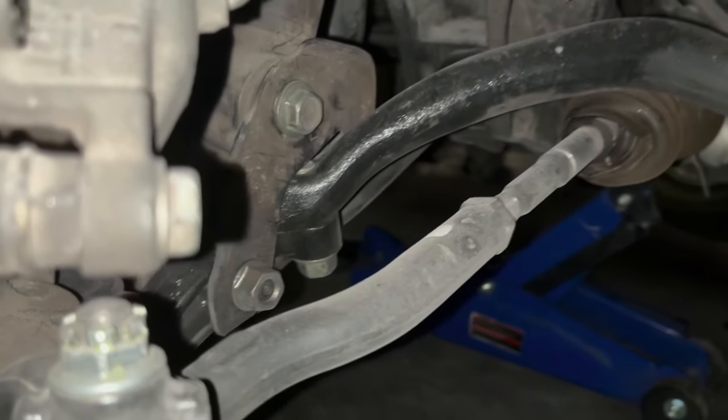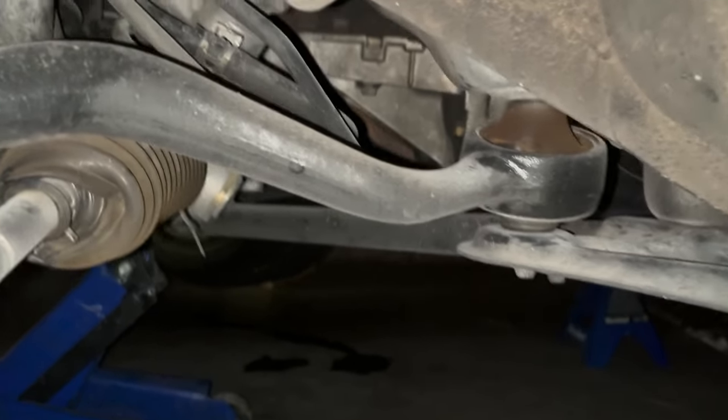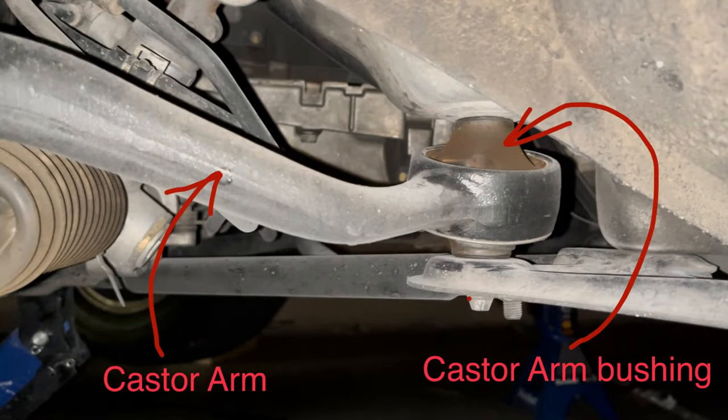The GS 300 has a second lower control arm called the caster arm. The bushing in this caster arm is prone to hardening and tearing at higher mileages. You can test this bushing while shifting through the gears — if you hear a creaking sound from outside the car when you shift from park into drive or reverse, and the whole car rocks back and forth, then your caster arm bushings are most likely shot.